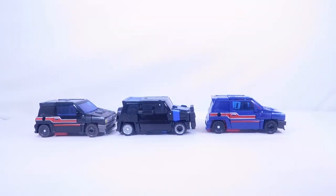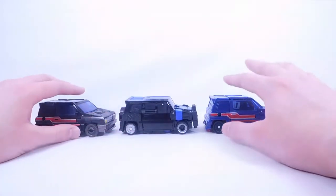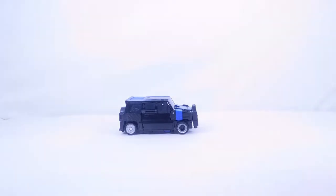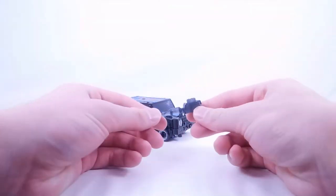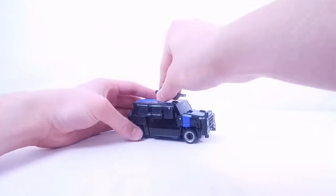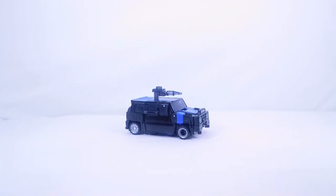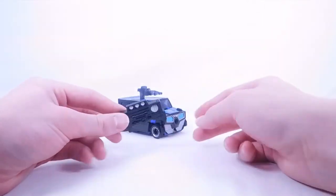They overall look very cool next to each other. Now let's quickly go over how the accessories are implemented. The other two come with three accessories: the energon-infused axe, the double-barrel blaster, and the single pistol. The single pistol can just be stored on top, which looks okay. I honestly think this figure should have come with another accessory — either the energon axe, the double-barrel blaster, or another brand-new accessory.